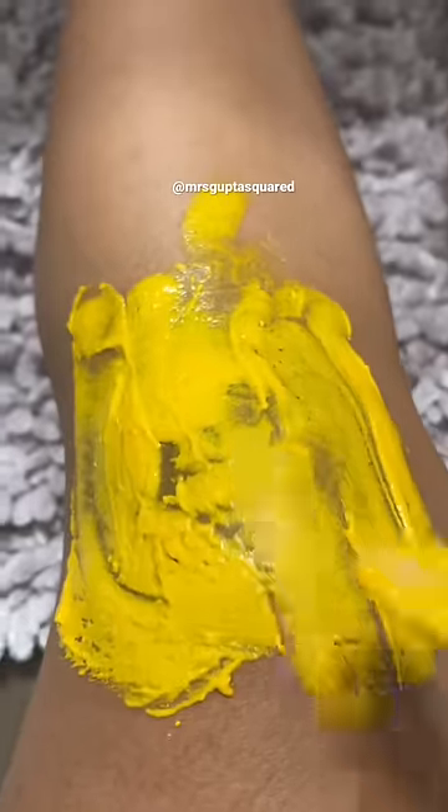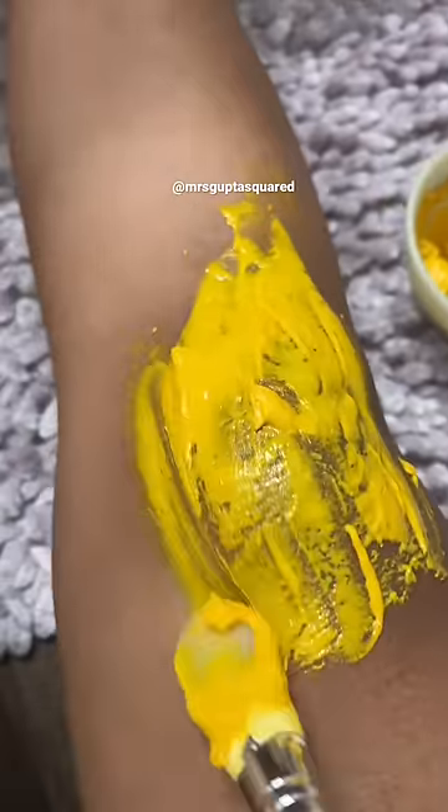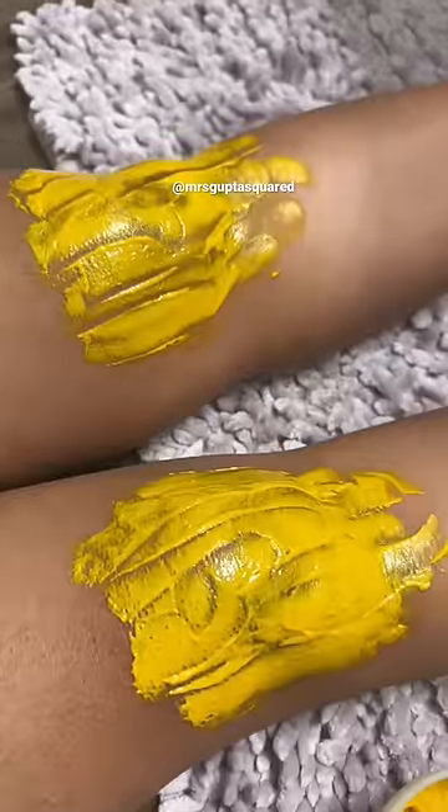After 20 minutes, using circular motions, wash it off gently, patting dry with a paper towel. The turmeric powder can leave a little bit of a yellow residue, so it's safest to use a paper towel.